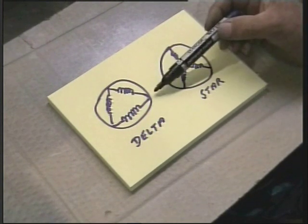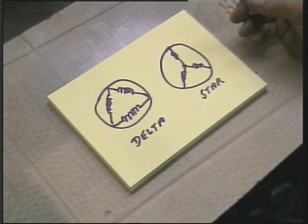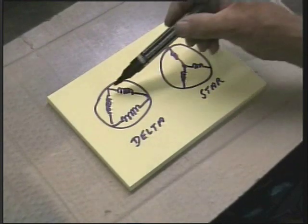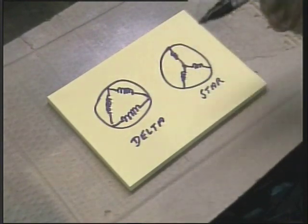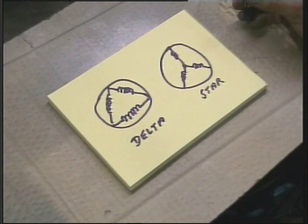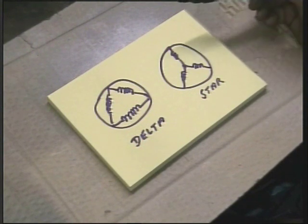Each coil will have two ends, of course, so you will have six wires coming out of every motor. But they don't all come out of the motor — sometimes these connections are buried within the windings, in which case you are in trouble. But this usually works around most of these things, and you can usually convert them.